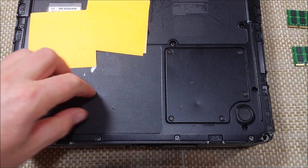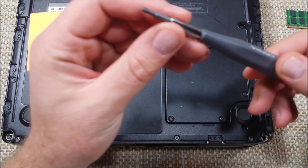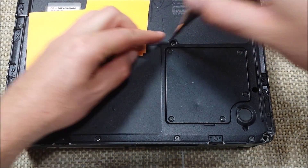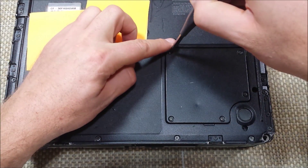Once we got the battery out, we're going to use a small Phillips screwdriver. This one is a Husky — I got it from Home Depot. And right here we got 5 Phillips screws.